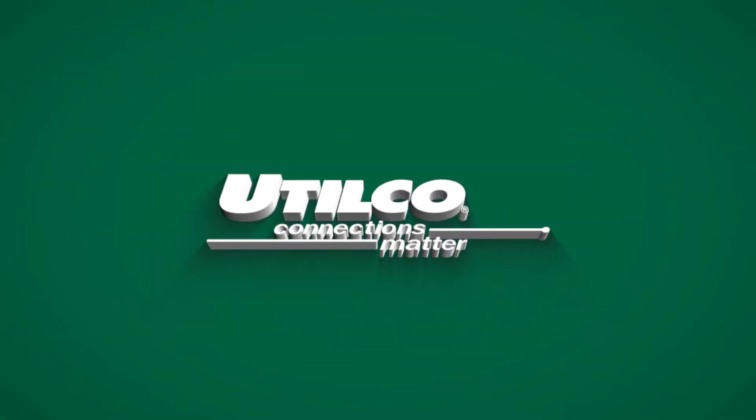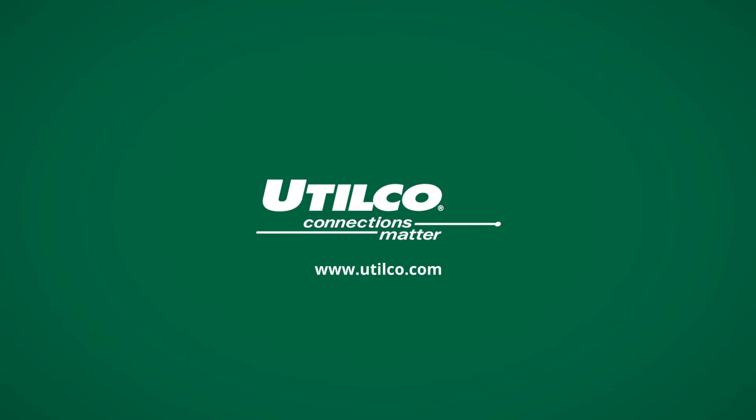Reach out to your local Utilco sales rep or visit our website, utilco.com, to learn more.